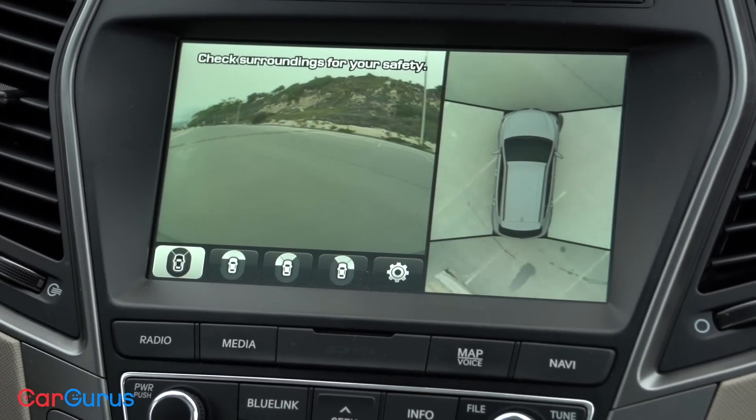With leather, front seat heating is standard. The Ultimate package adds seat ventilation and a heated steering wheel, along with a panoramic glass sunroof, a premium sound system, navigation, and an impressive multi-view camera system.